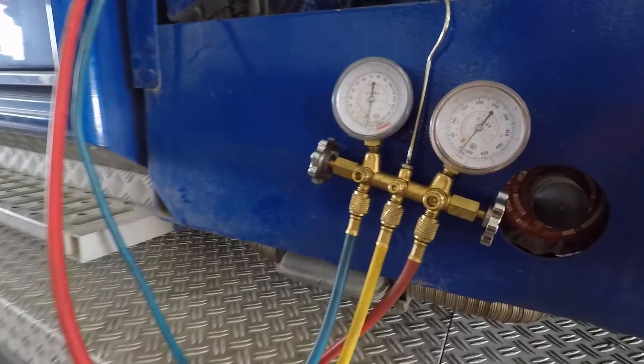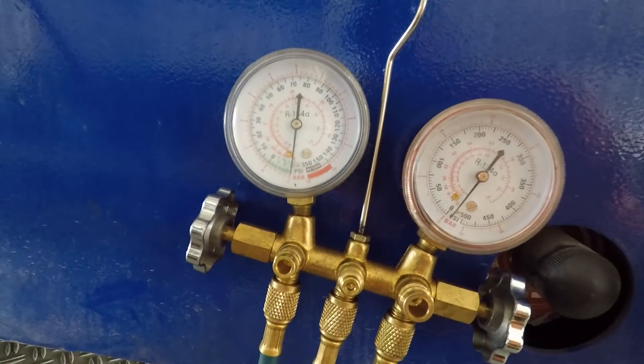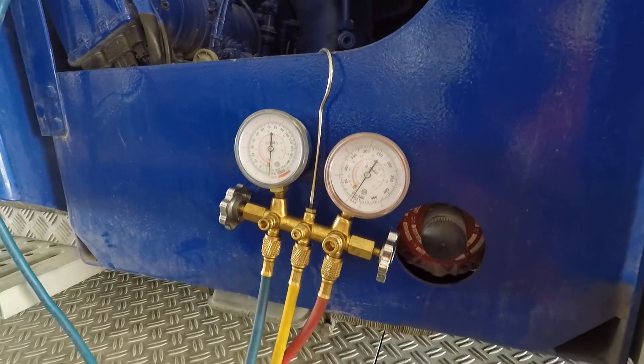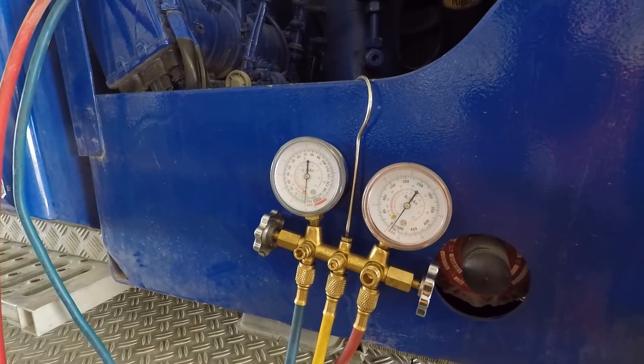It's been a few minutes and that needle hasn't moved a bit, so we're good. We'll snap a can on it, fire the crane up, set the air conditioner to max AC, and start charging the system up. We're going to try to get it cold enough to cool your drinks off inside.